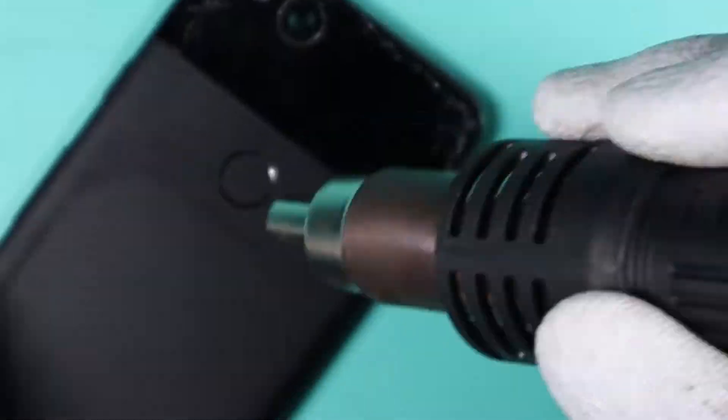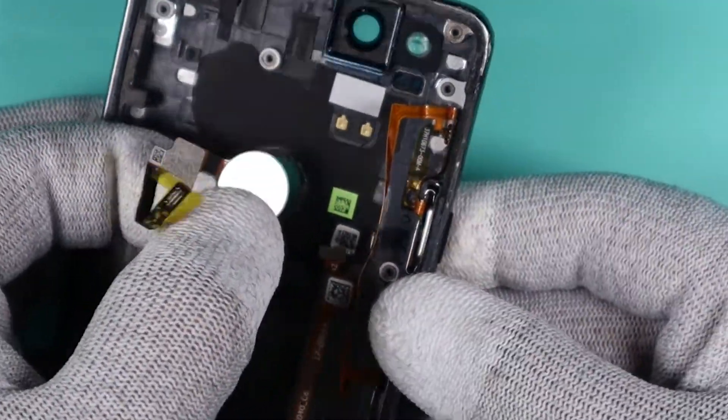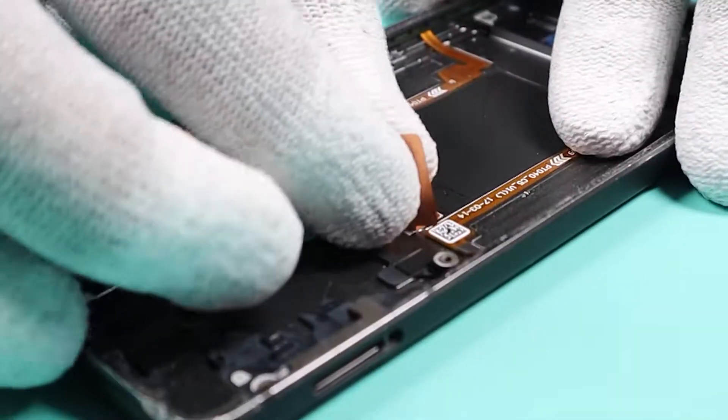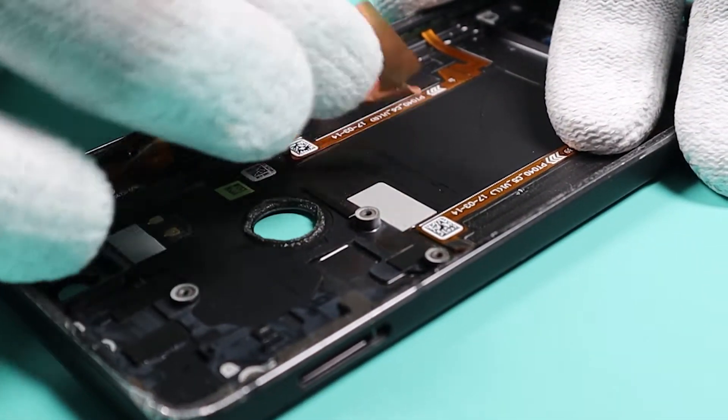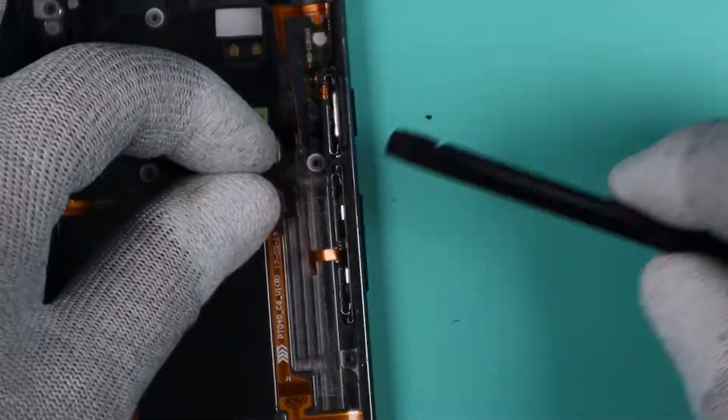Next up we will need to remove the fingerprint sensor. Apply some heat and then just push it out. After this we will only have the active edge pressure sensor to remove. You will need to apply some heat and then carefully remove the ribbon cable and the sensor.